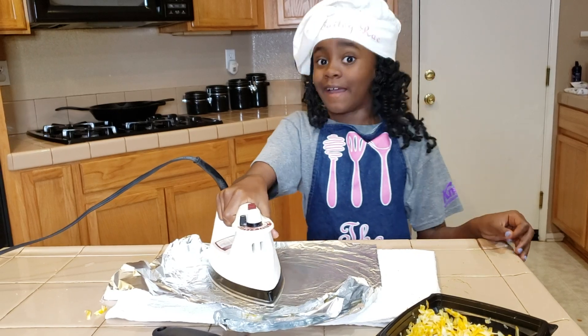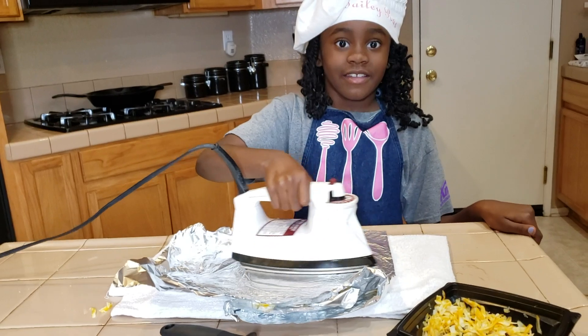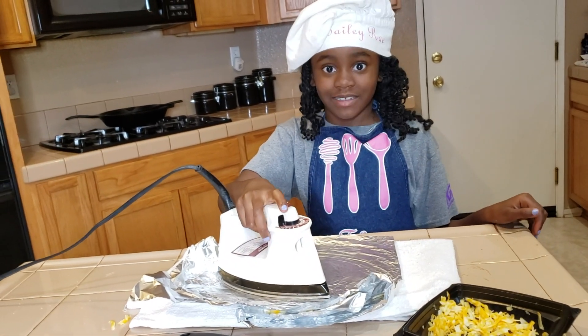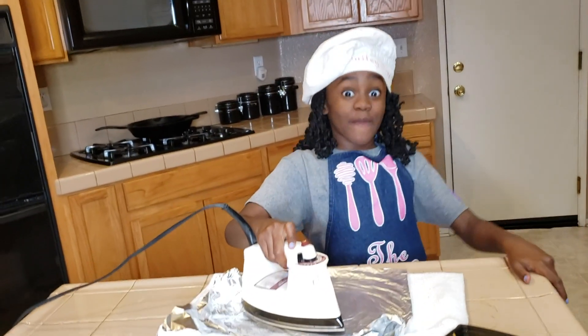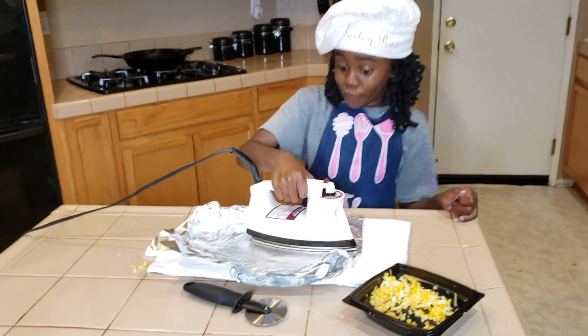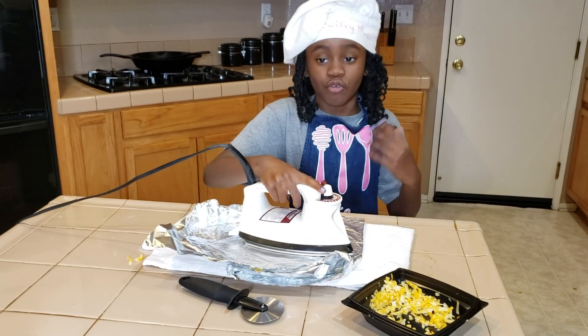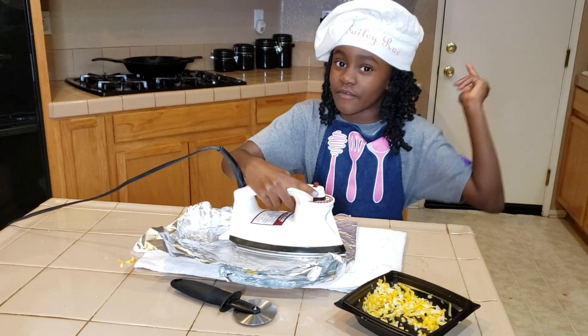By the way, I've never ironed anything before. This is my first time ironing something — for food, apparently. I thought I was going to iron for the first time for clothes, but nope, it's food. Well, I am a food critic, so of course I have to start with something food-related.